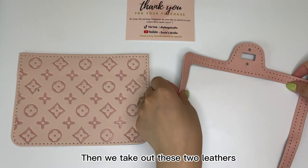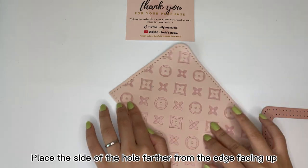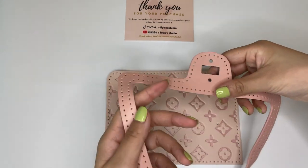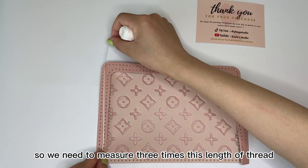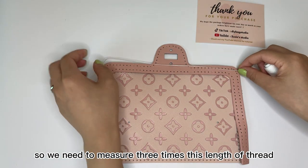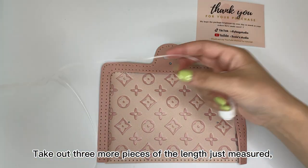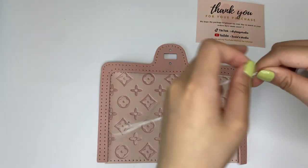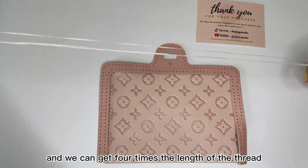Then we take out these two pieces. Place the side of the whole folder from the edge facing up. Sew these three areas together, so we need to measure three times this length of thread. Take out three more pieces of the length just measured, and we can get four times the length of the thread.